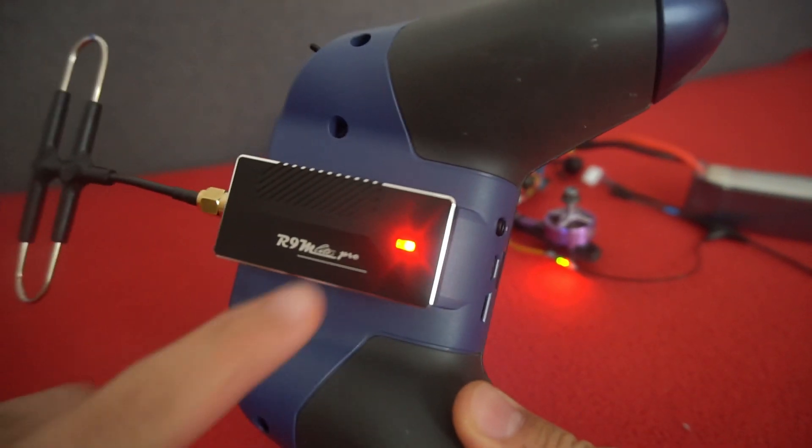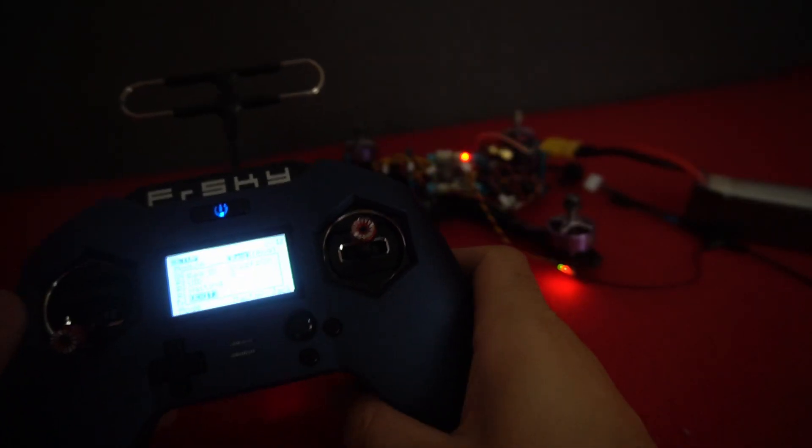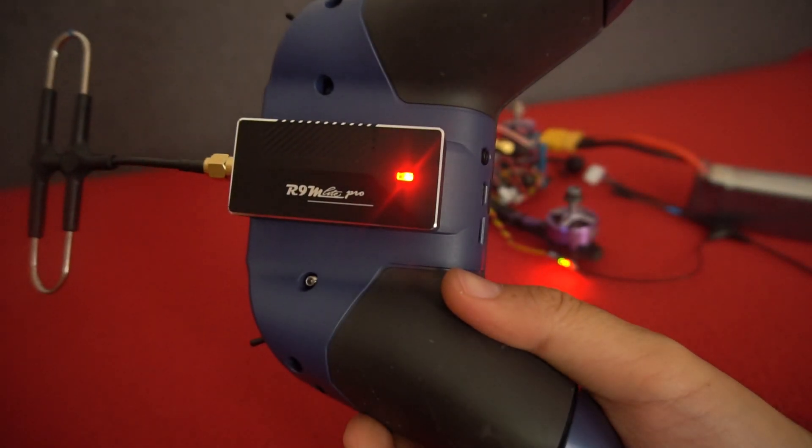This LED is red, by the way. It's still red.